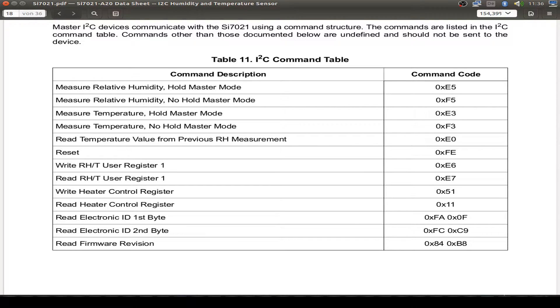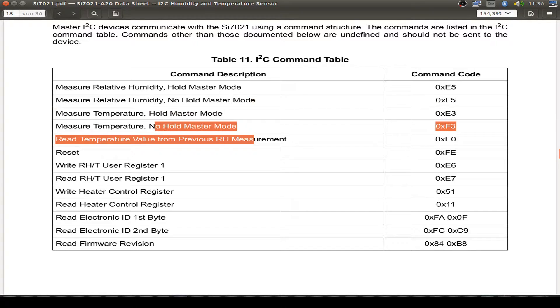Here we have our I2C command table. We can use the hold master mode or the non-hold master mode for reading the humidity, and the same options for the temperature.